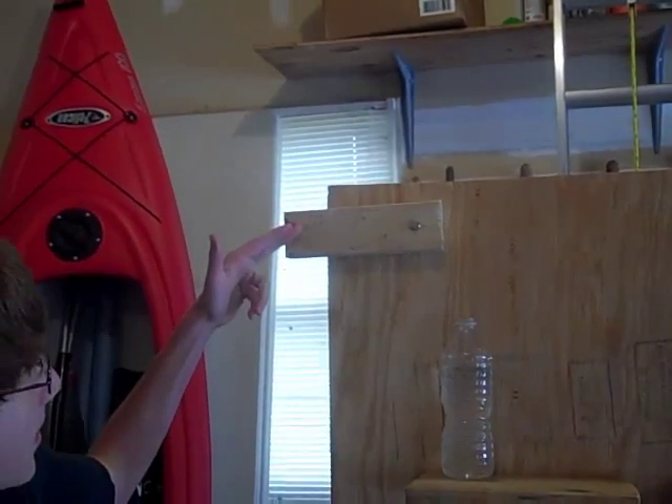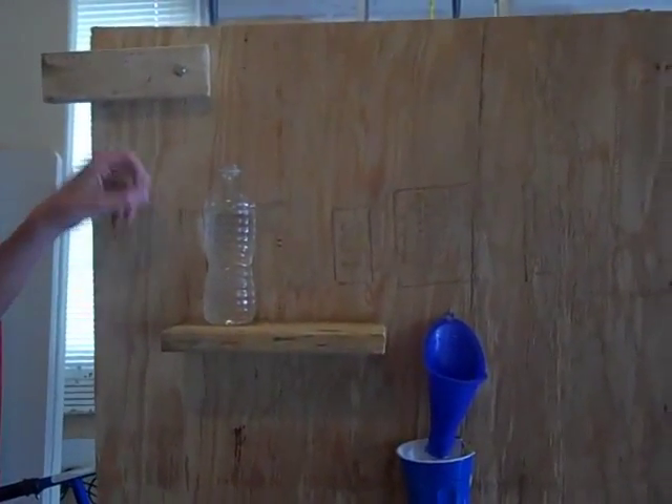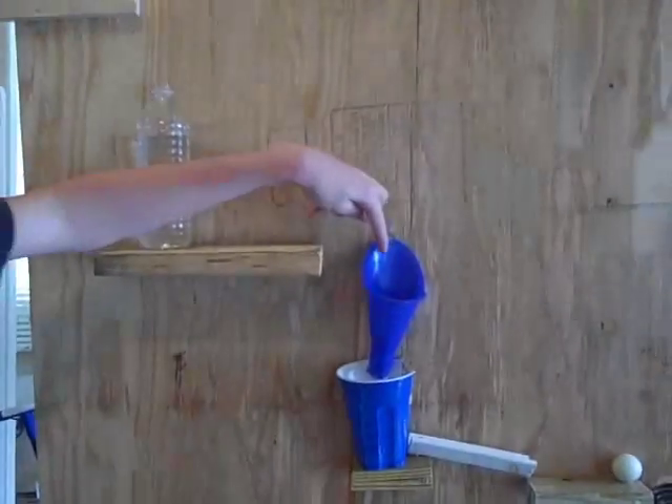Step one: this wooden block is going to hit the water bottle and knock it over. Step two: the water in the water bottle is going to go down the funnel.